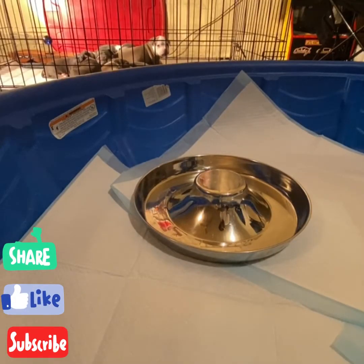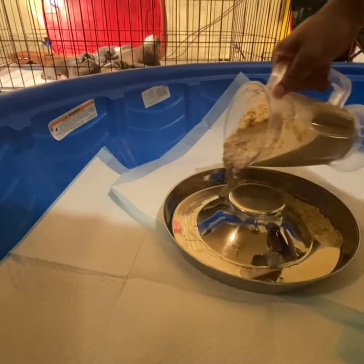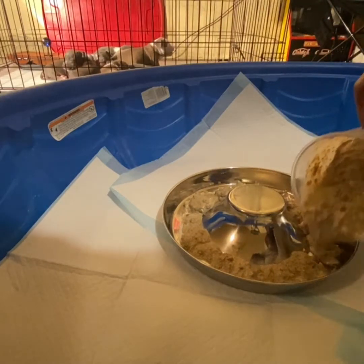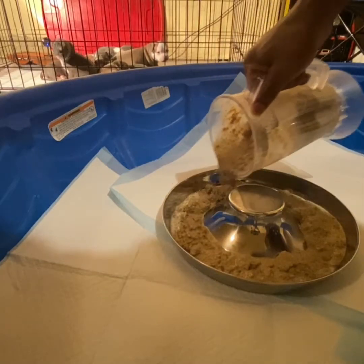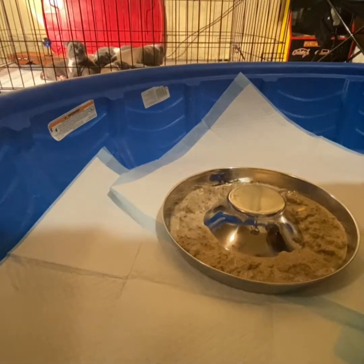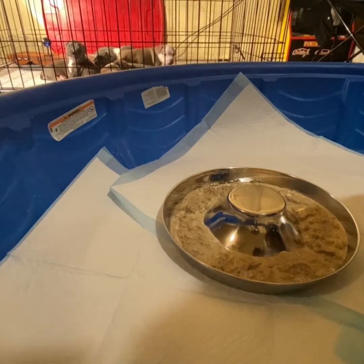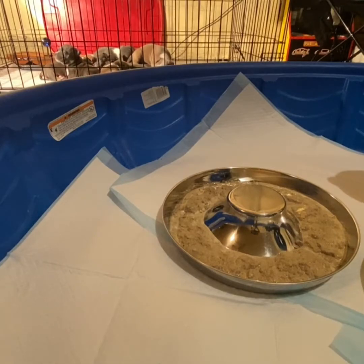I had to separate it — put two portions for two of them. Make sure all of them eat, make sure they get them nutrients in them. Since they not eating off the mama no more, gotta make sure they each eat right. When you're feeding them, one over one ain't gonna be enough.